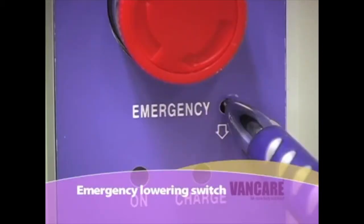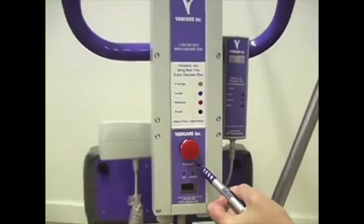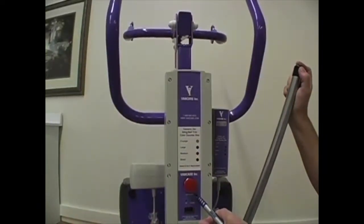Emergency lowering switch. If the pendant switch fails during a transfer, press the emergency lowering device located on the back of the battery control box with a pin or a similar item like a key. Note this switch is for emergency use only. The lift should be taken out of service until the hand pendant is repaired or replaced.